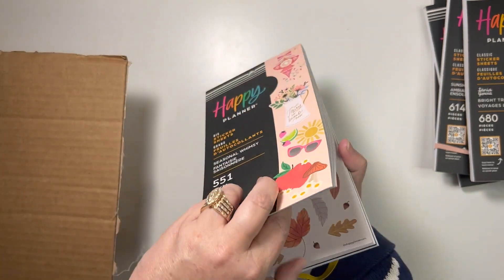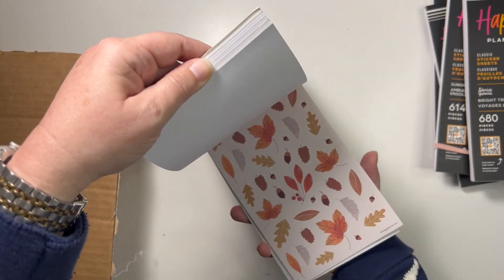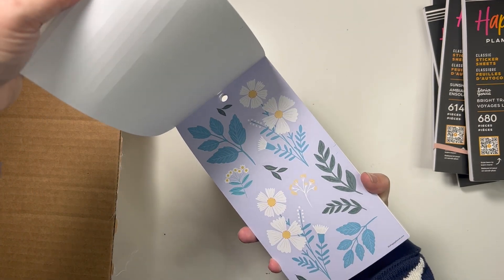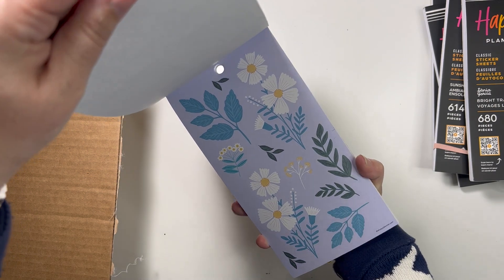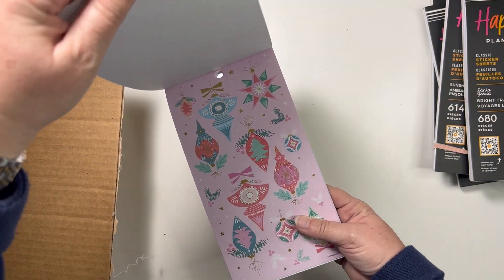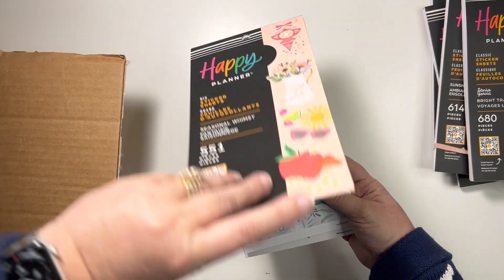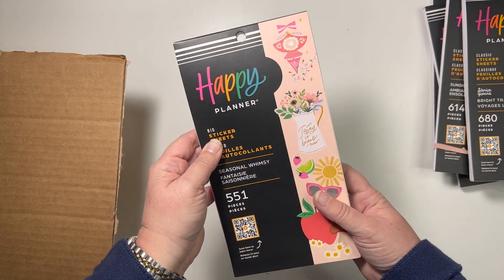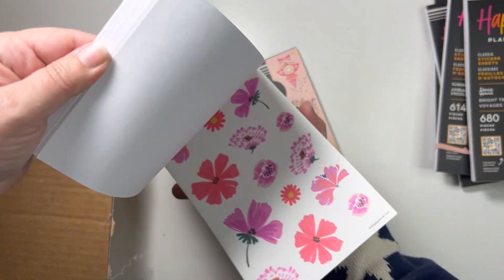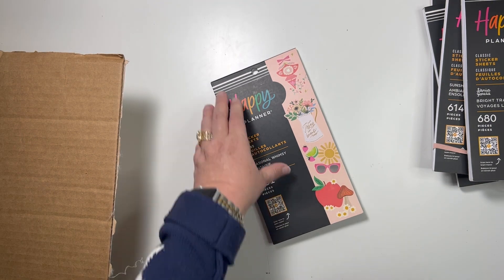Then I got Seasonal Whimsy. I always love a good seasonal book. Those apples are so fun — I'm not into apples as everyday decoration but I do like them as fall decoration. I really like this periwinkle blue, sort of a cross between purple and blue. These Christmas ornaments are gorgeous, so I have to remember at Christmas time that I have these. I got the Seasonal Whimsy in both the big and classic sizes.